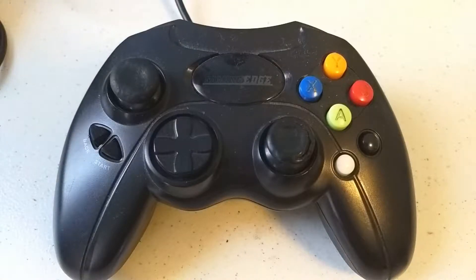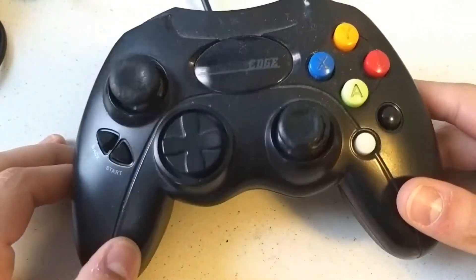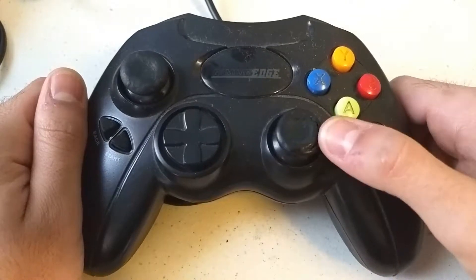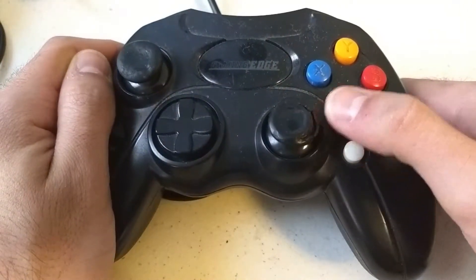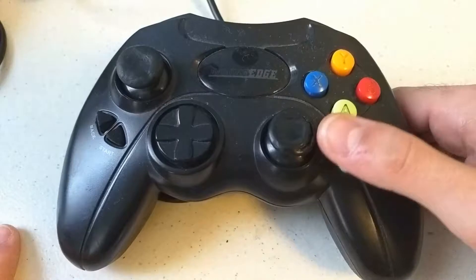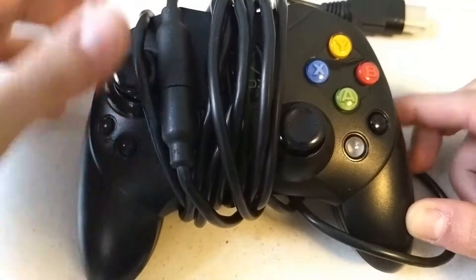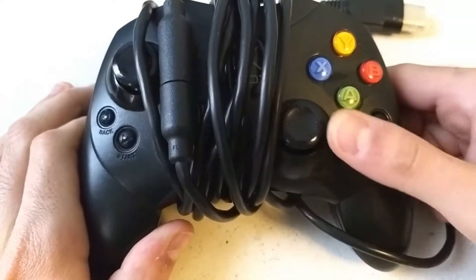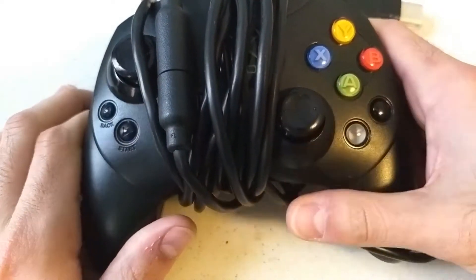I wanted to make a quick video about an interesting problem I had and how I solved it. This is a controller for the original Xbox — a third-party controller. I got a couple of these in a sale a few months ago, and I noticed that both of the control sticks were in pretty bad shape. This one's got all the rubber coming off. All the sticks were in terrible shape, and I made up my mind to just replace them, which should be easy because I've done it before with the official Controller S. Anyone who's played Xbox 360 a bunch will know these are the same control sticks as the Xbox 360 controller.